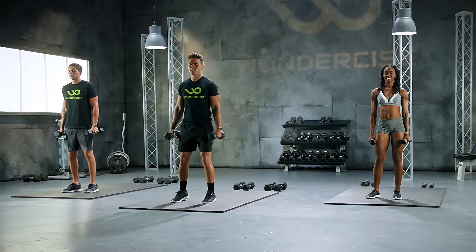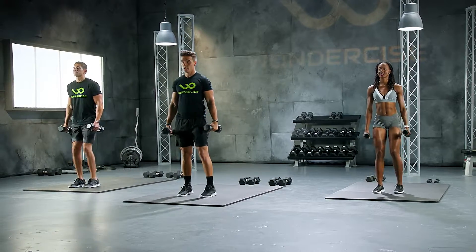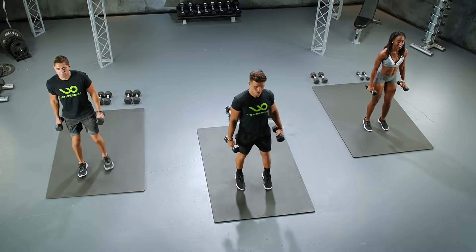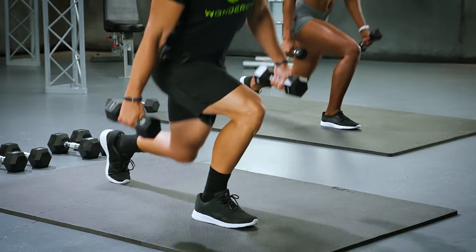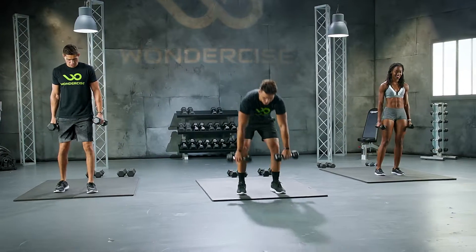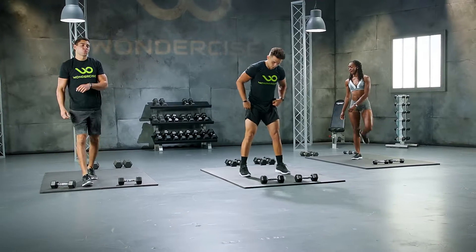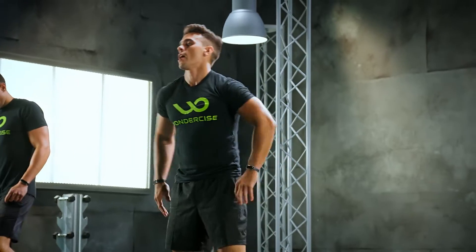In 3, 2, we got 10 reps. Let's go. 10, 9, 8, 7, 6. Get chin up. 5, 4, 3, 2. One more. Oh yeah. Drop those weights. Shake it off. We're getting that blood flow circulating to the legs. Perfect time to stretch.